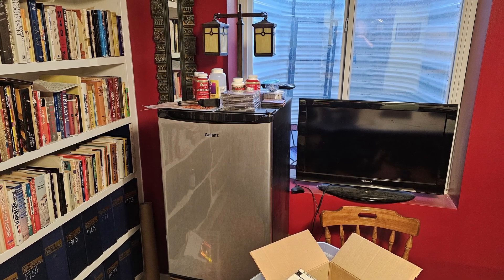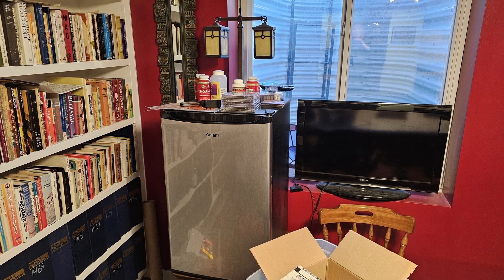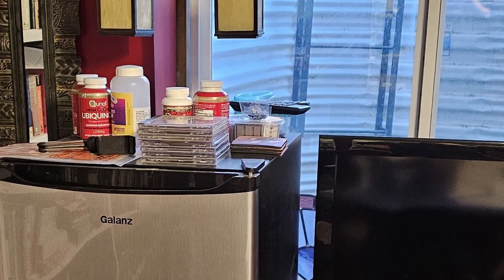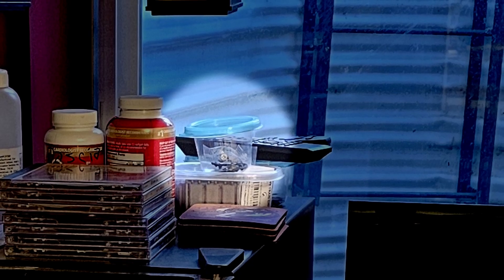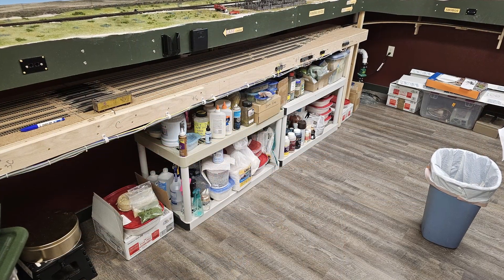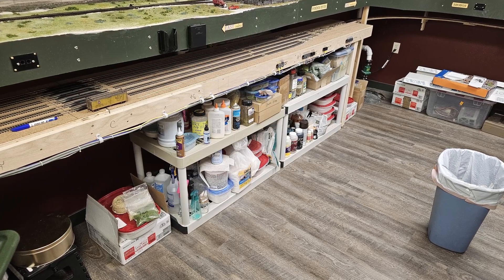Finally, after going through all the shelves and boxes in the train room and the store room, I went to the refrigerator to get a drink. Sitting right there on top of it was that container of screws. I hope I'm not the only one who does this kind of stuff. It wasn't all bad though — everything's a lot more organized than it was when I started looking.